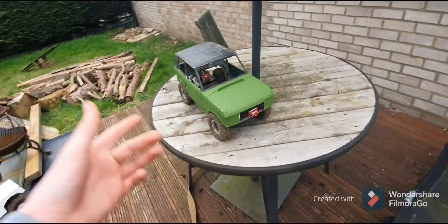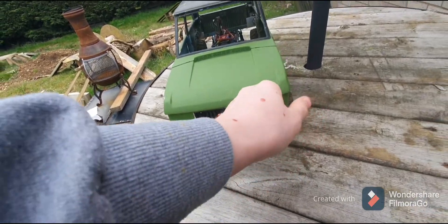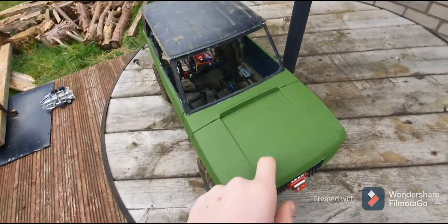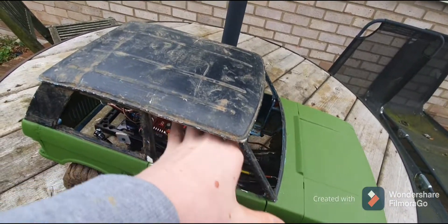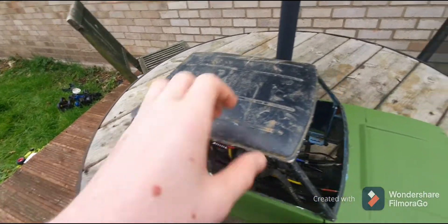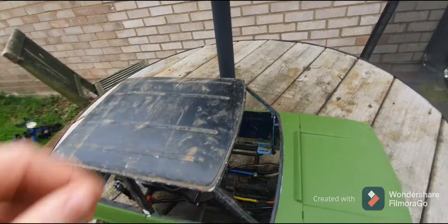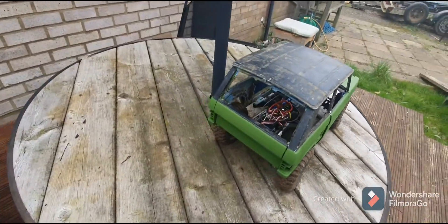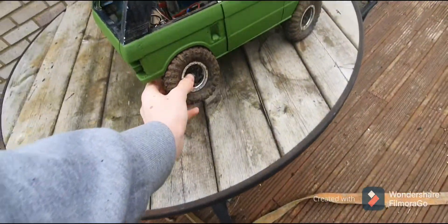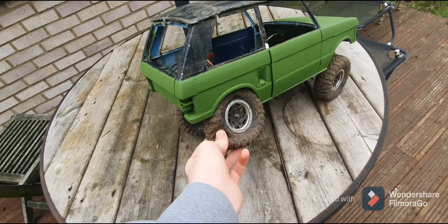Now it's reached this stage. I've got the original grill, winch, covers on the lights, bonnet screwed shut, doors open - I've took the door tops off so it's easier to get in. It's got SOG SCX10 tyres at the moment, though these are not staying on it.